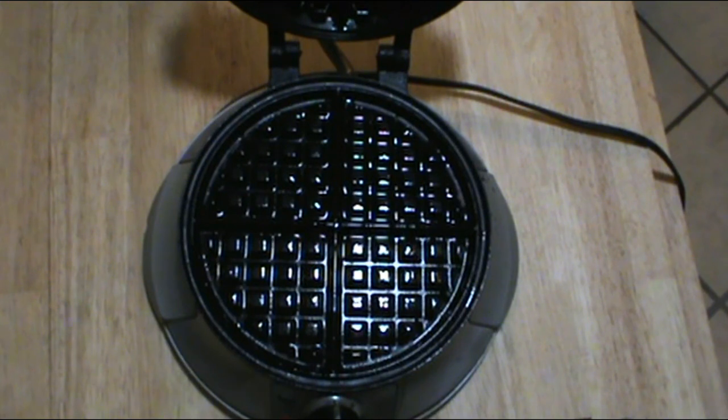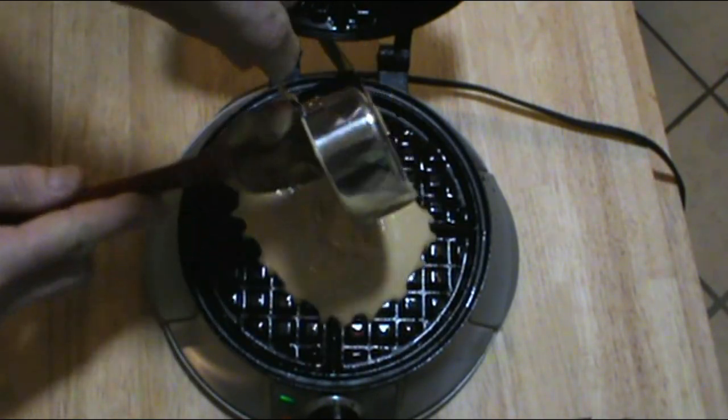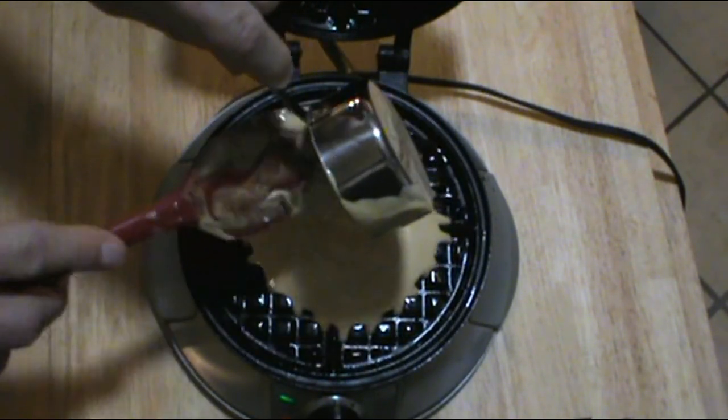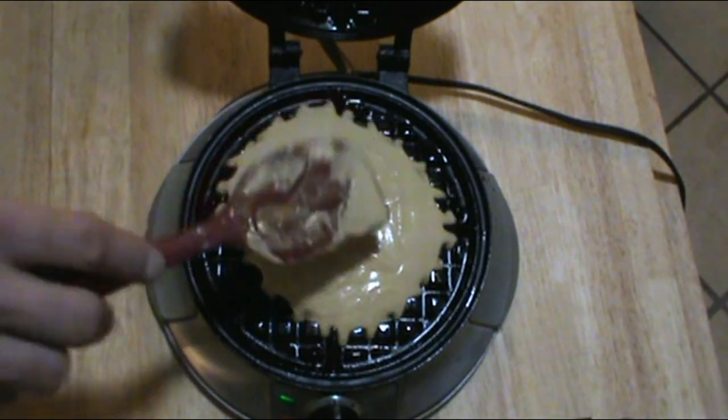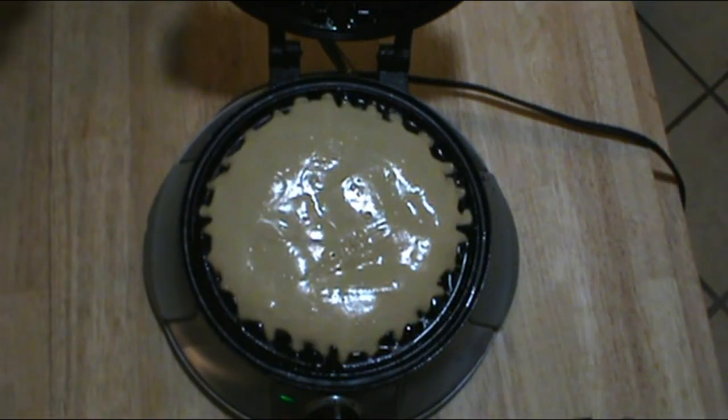We've ended up with five cups of this batter and I think we're going to get ten really nice sized waffles out of this, so I'm going to measure them pretty carefully. The beeper's just gone off telling me it's ready to go. I'm going to put a half a cup of batter in here. Usually I eyeball everything, but this time I want to end up with ten nice ones.